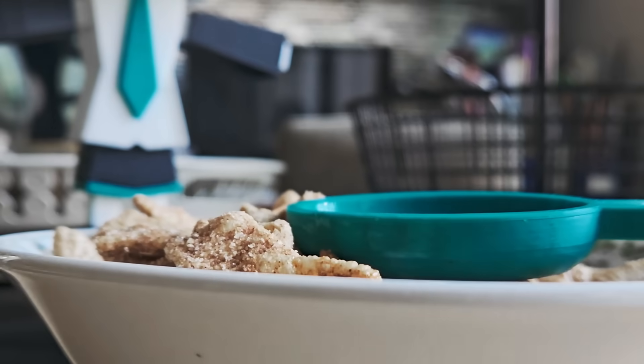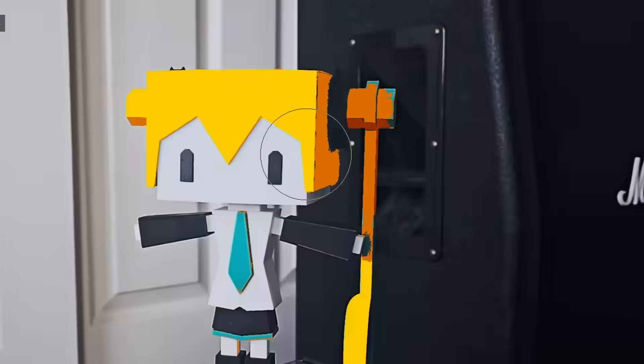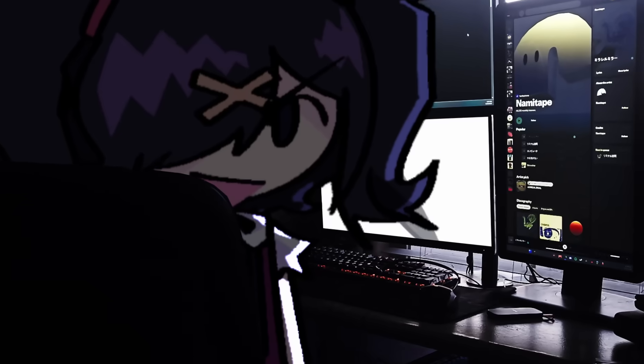Yeah, I'm dead at 30. Now that we have a Hatsune Miku spoon holder, we can finally move on to making the knives.